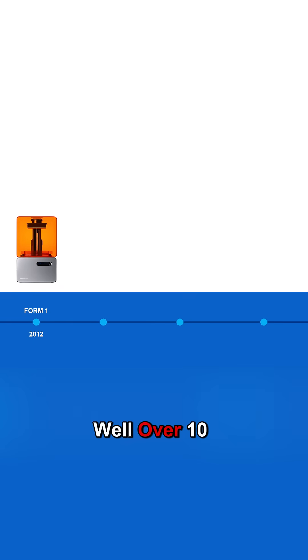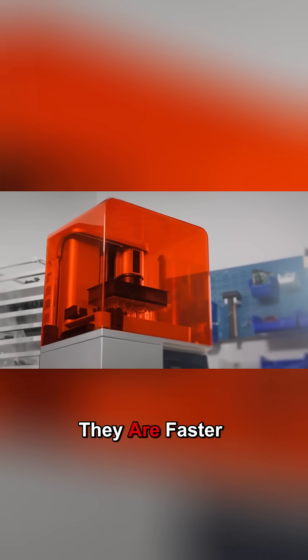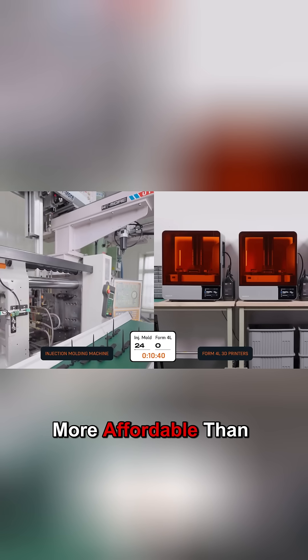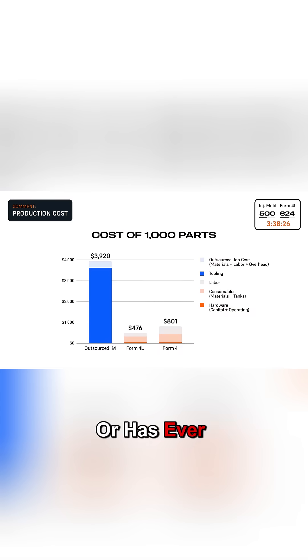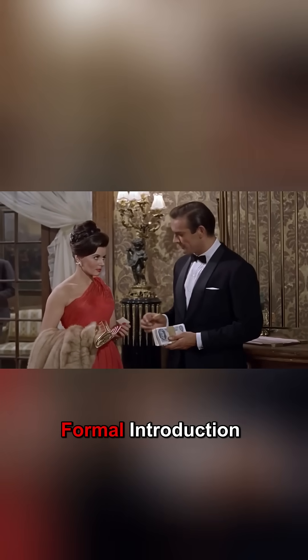Form 4 and Form 4L are here. Built upon well over 10 years of innovative resin 3D printing technology, they are faster, more accurate, more capable, and more affordable than any industrial resin printer is or has ever been. Interested? Then allow me to give you a more formal introduction.